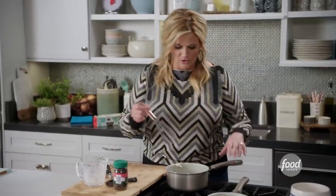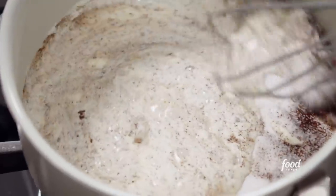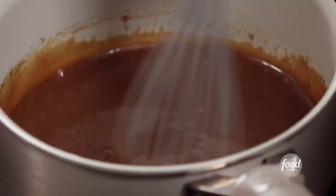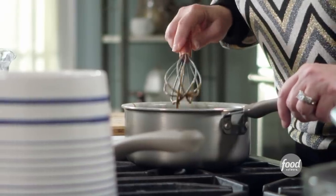I'm just going to whisk this together over low heat. If you bring it to a boil or do it over too high of a heat, you'll deactivate all the good things that the gelatin does for the cheesecake. You'll have some lumps to begin with — that's the gelatin — but just keep whisking. This is nice and smooth, so I'm just going to let it cool while I work on the rest of the filling.